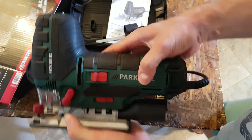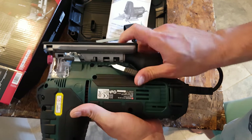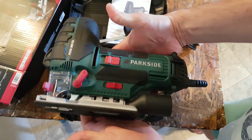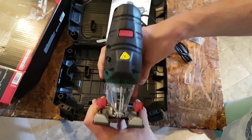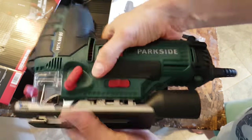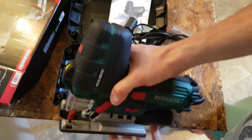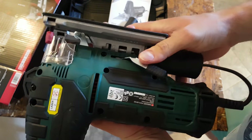And here is this beauty — very nice. Very well manufactured, it feels very durable. Very good build quality overall.